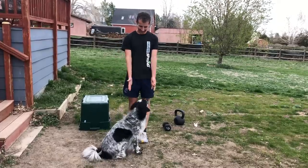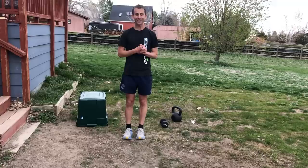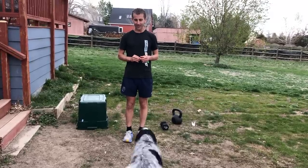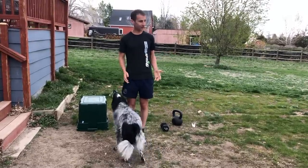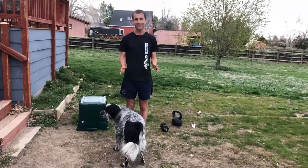Hey everyone! Addie Dog and I are here today for a new strengths video. Addie, come back! This is a quarantine video so we're in our backyard — the place where Addie pees, and I've been peeing a little bit too, just to mix things up.